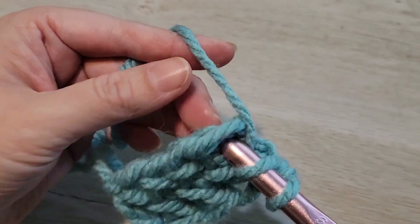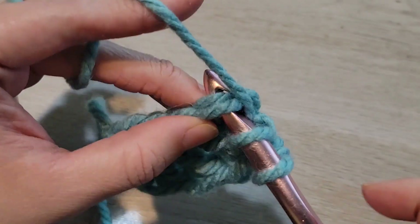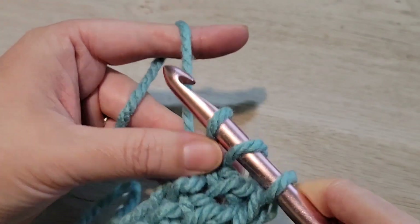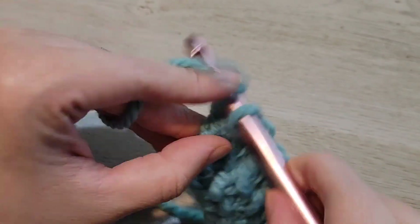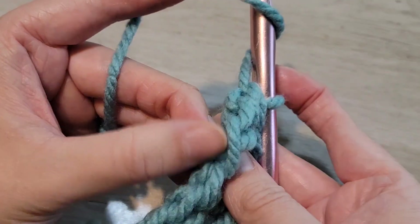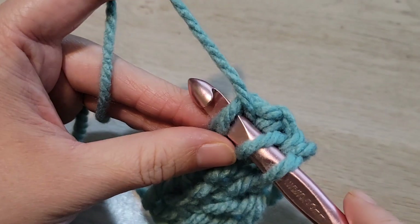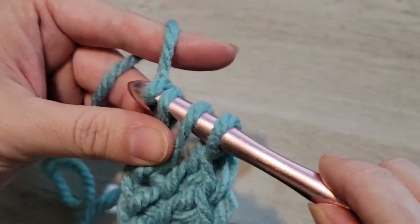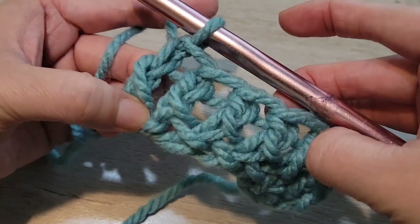Yarn over, find the bottom of the last stitch you made — here it is, it's getting tricky. There's the V; I inserted my hook in the bottom of that last stitch. Yarn over, pull through one — you're creating the bottom of the next stitch, so you have to yarn over, pull through one again. And now you make your double crochet: yarn over, pull through two; yarn over, pull through two. So you yarn over, find the bottom of the last stitch — here is that V, and here is the double crochet coming out of it. Yarn over, push into the bottom of that last stitch, yarn over pull through one, yarn over pull through one, and then pull through two, pull through two. And that is how you create a foundation of stitches.